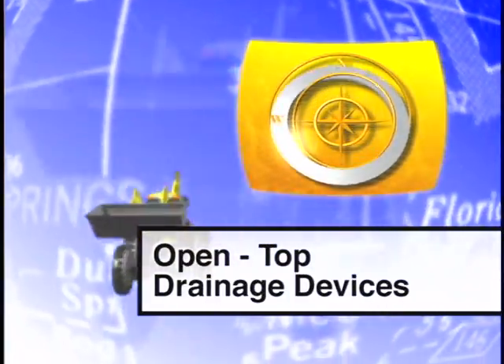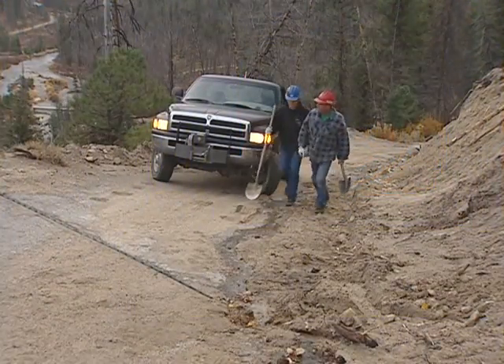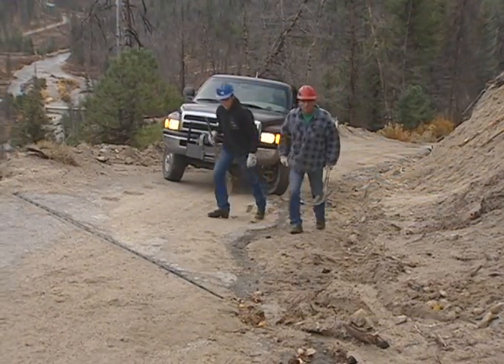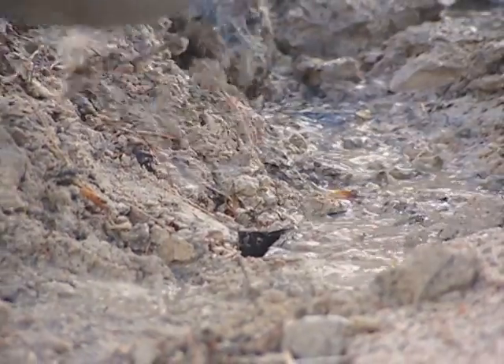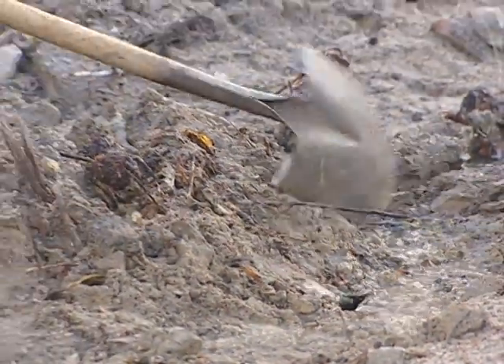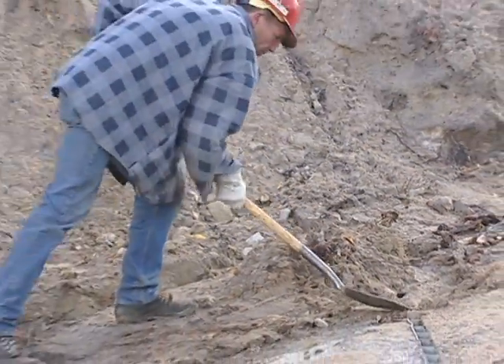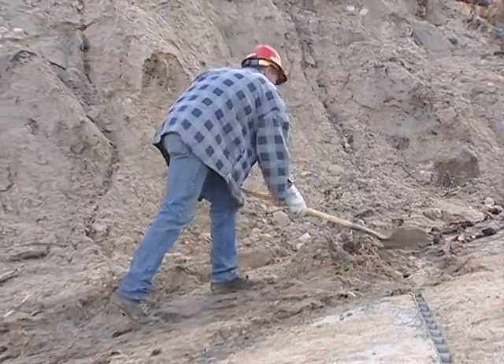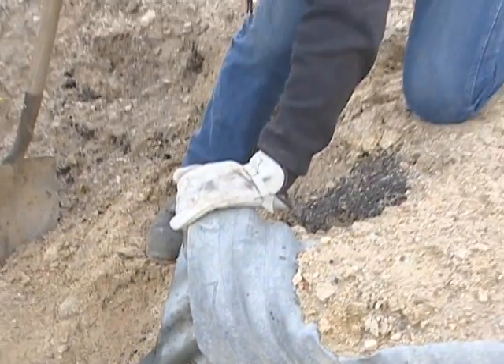Open-top drainage devices are pipes with sections removed, buried across the width of the road. Like the other cross drains we've reviewed, they capture water and funnel it off the traveled way into a protected area. These are high-maintenance devices that need to be cleaned regularly to remain effective. If they're damaged but repairable, they should be fixed.